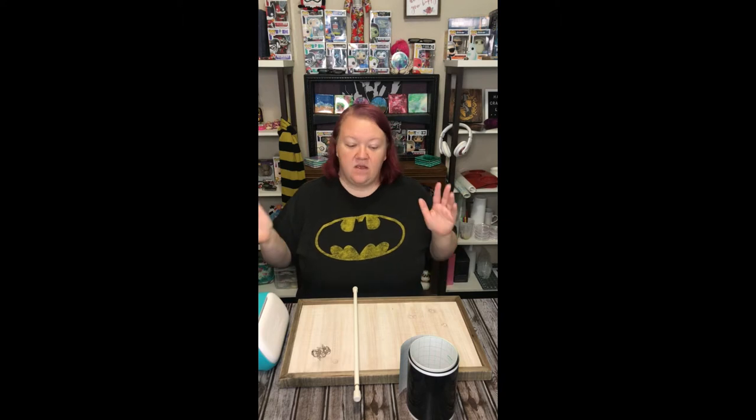Hi guys, welcome to my new studio. I just moved — we just moved to a different town and we're in a different house and I actually have a dedicated room to use for all of my crafting videos. So this is the first video in my new studio. I'm very excited about it.